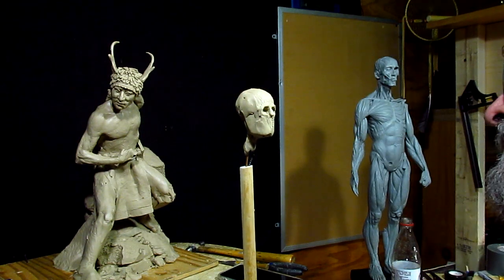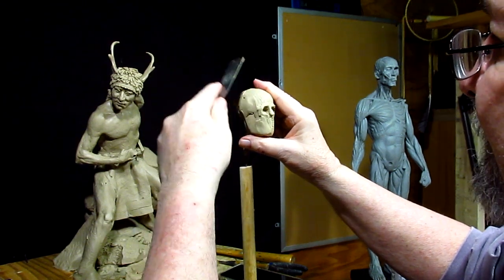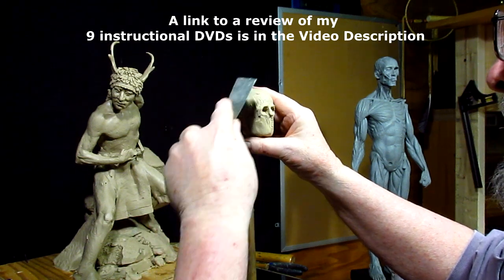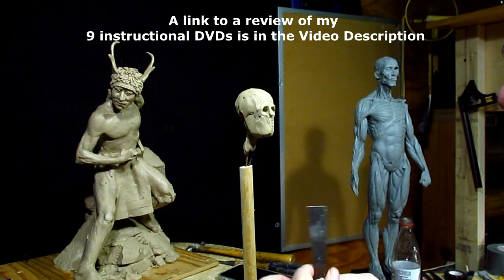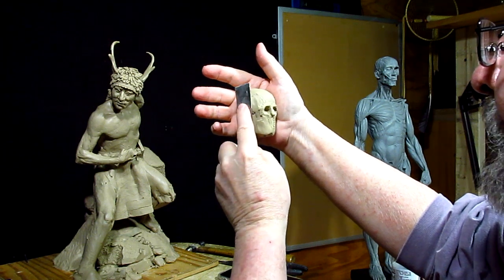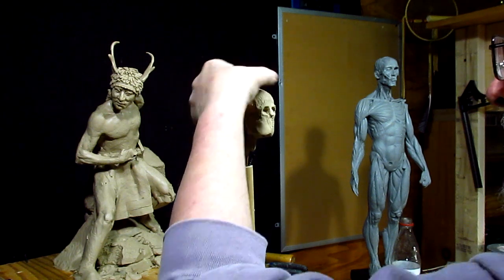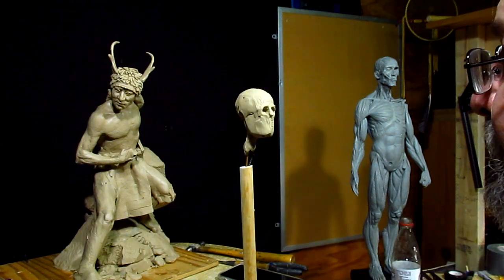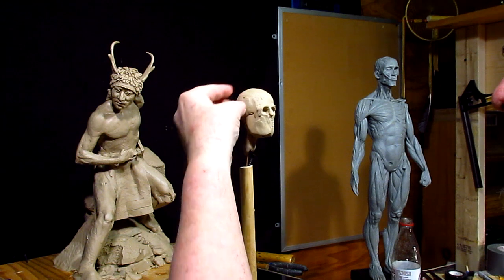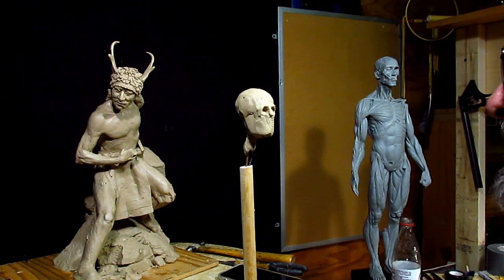If you want to see how I create a face and a head from scratch, I have instructional DVDs that show that. I have one on creating a bust of a Viking, and then 'Down the Ridge Line,' which is a rider on horseback — I go into great detail making a head on that one. Alright, I'll pick this up on Wednesday. I just wanted to get this started and we'll see where it goes.